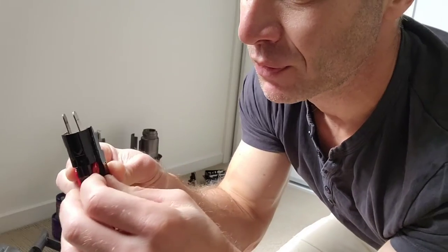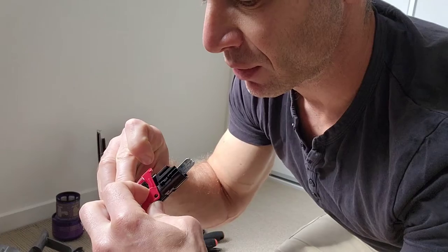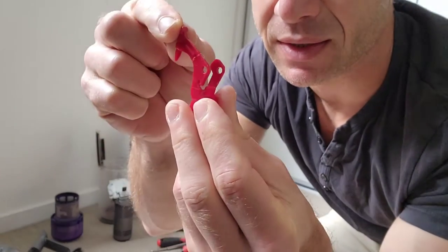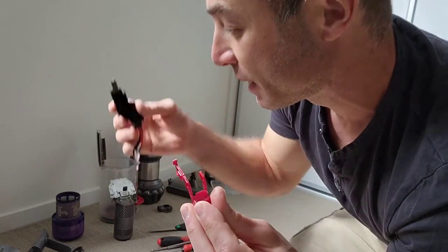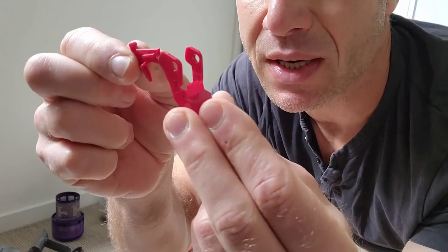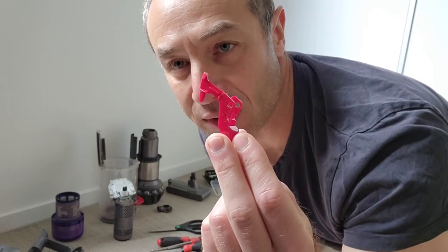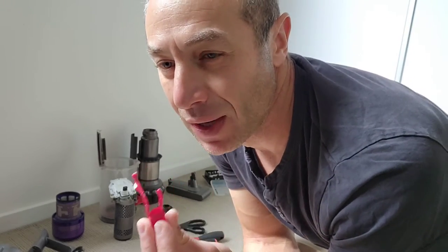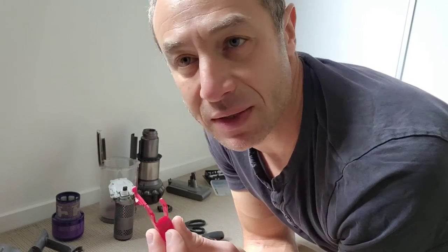When you disassemble the trigger and pull it out, you can see that pressing the button causes a lever to trigger the contact within the trigger itself. With use, it starts breaking that part. It's really a shame that Dyson didn't design it better — given how widespread the problem is, they could have recalled it and replaced it for free, but they don't.